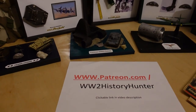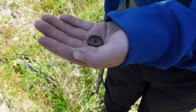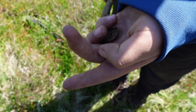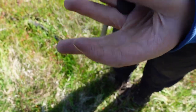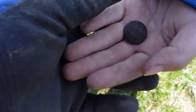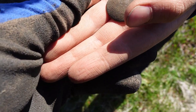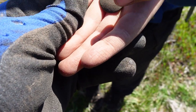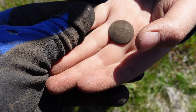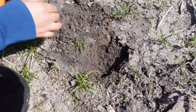Now let's continue our little adventure. This is a very, very interesting little proof of the German activity. It is actually a German uniform button, right there up in the surface. I didn't catch that immediately, but it was laying there. Very nice — it's got another hole here.